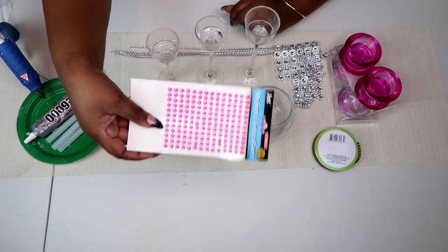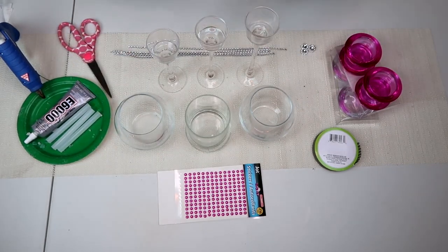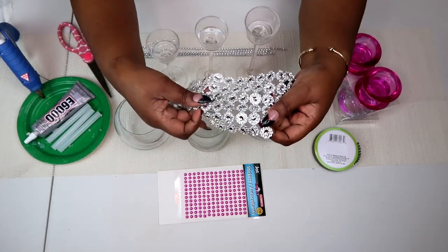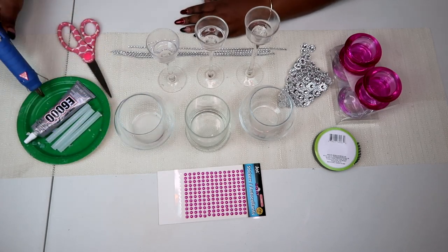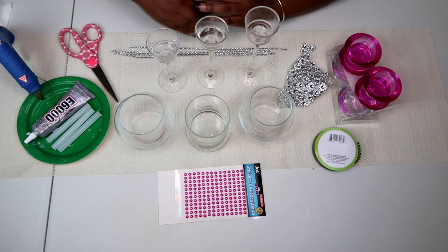We're also going to need some pink pearl stickers as well as these flower bling wrap. These flowers I'm going to cut them off of the string and use them one at a time. And last but not least you're going to need your glue gun, your E6000 glue, and your scissors.